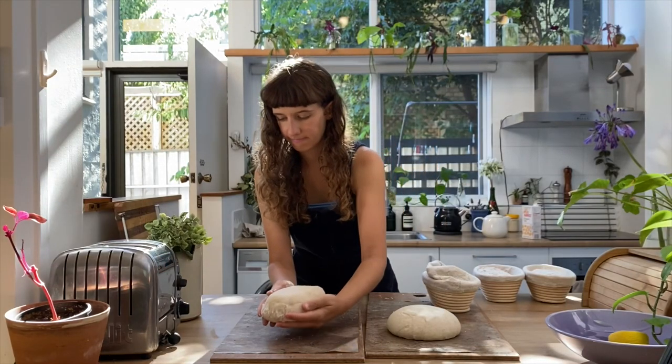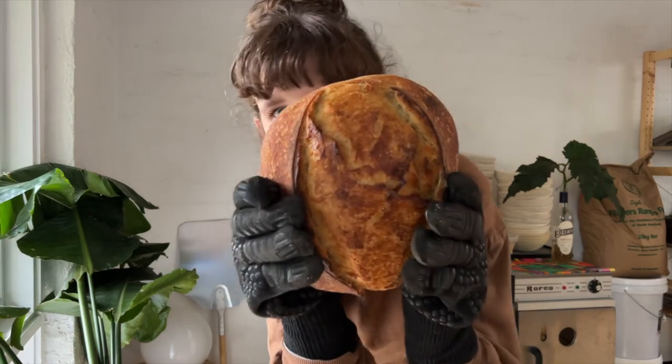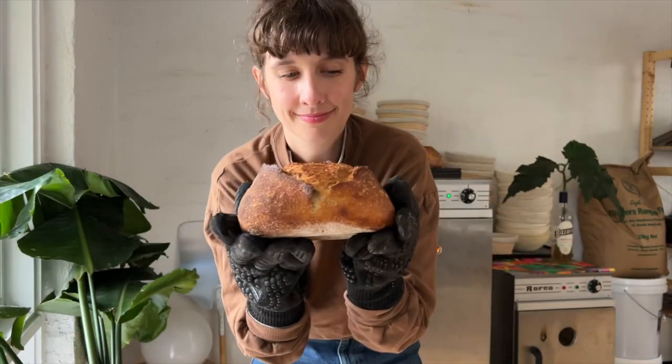How do you bake bread for your family and your friends and work full-time and have a life? Hi, I'm Mary and I make about 10 loaves of sourdough bread every weekend.